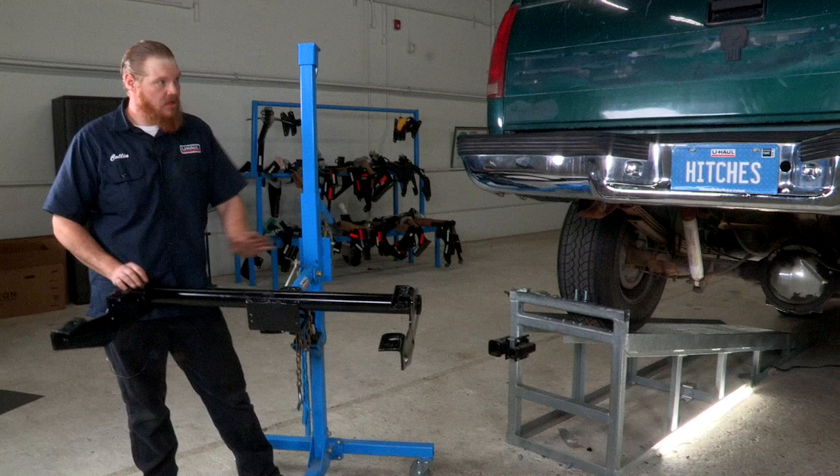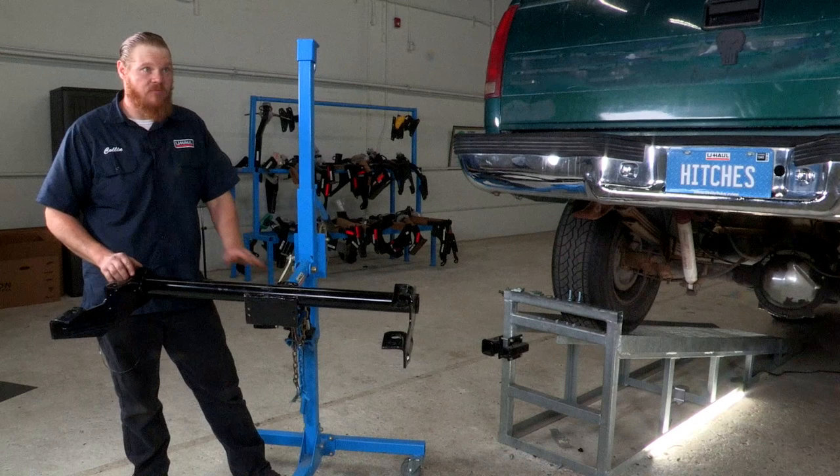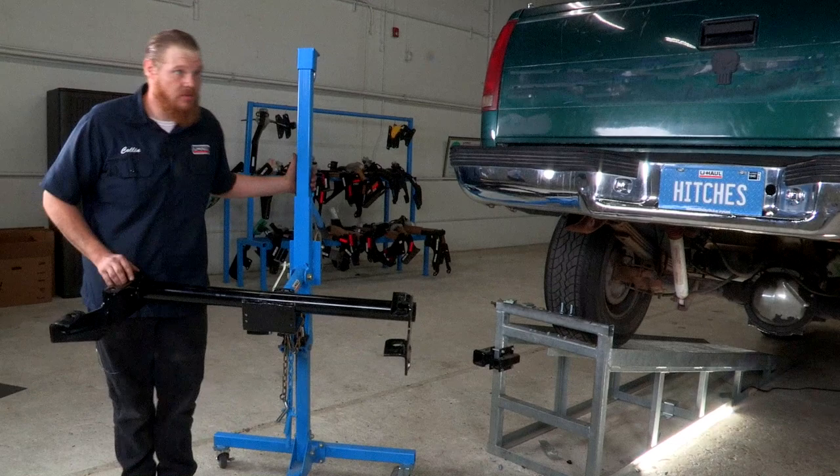Here's the hitch that we're gonna be putting on our Silverado today. We're gonna be using this U-Haul exclusive hitch jack, which is really helpful in getting the hitch into place. If you don't have one you're definitely going to need a second set of hands. So let's get right to it.